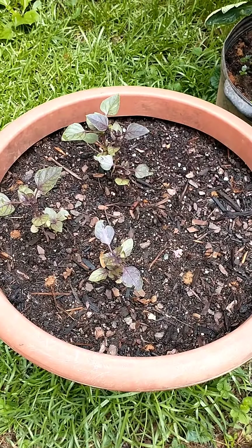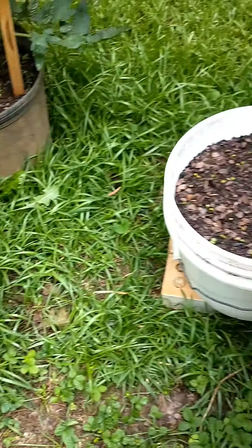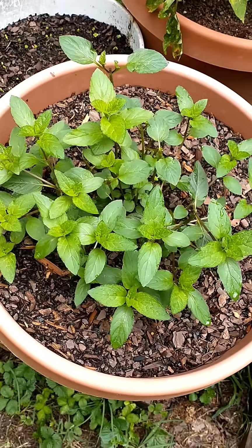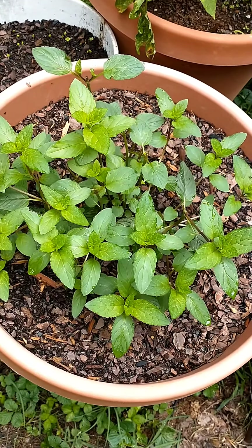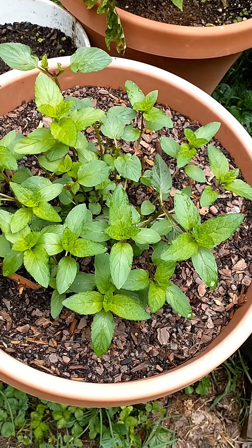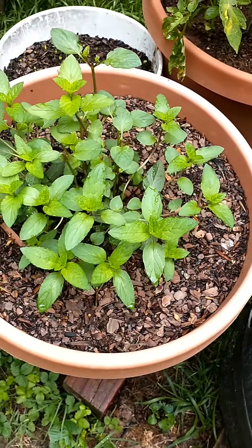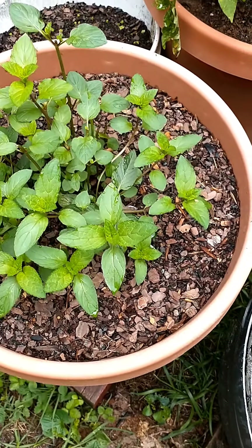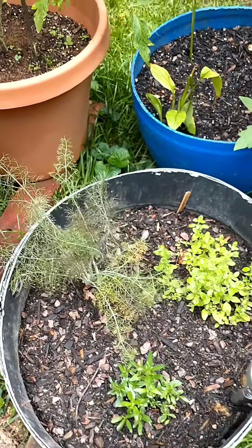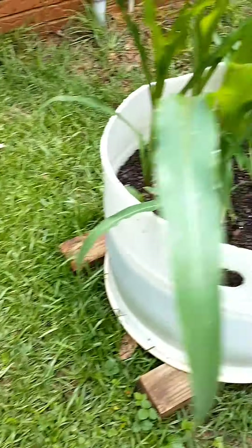I picked a bunch of that and I'm making more plants from it. I've been picking the heck out of this, I've dried some already, and I've also sprouted some more from clippings off the top. That thing is just monstrous - I'm so glad I put it in a pot and not in the actual ground because it would probably be taking over.